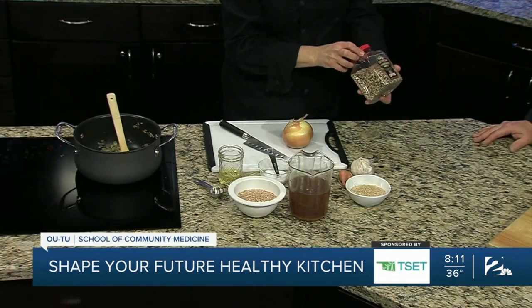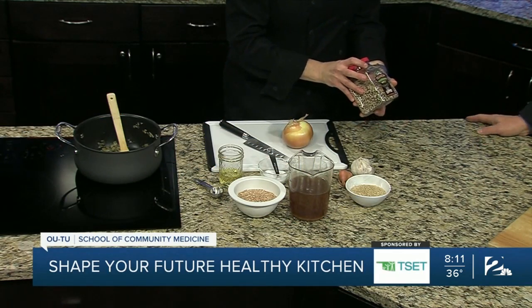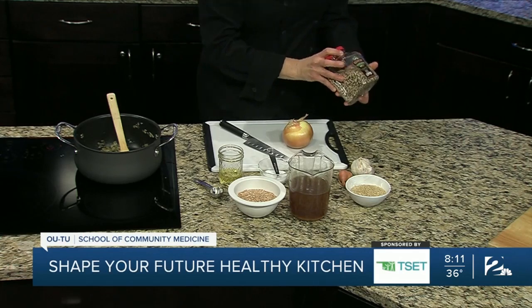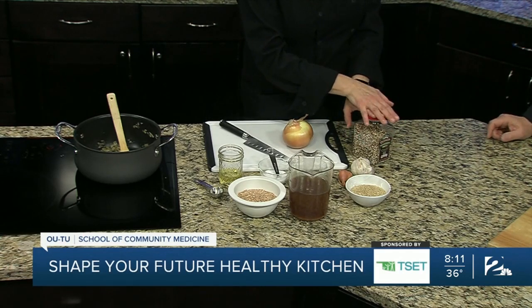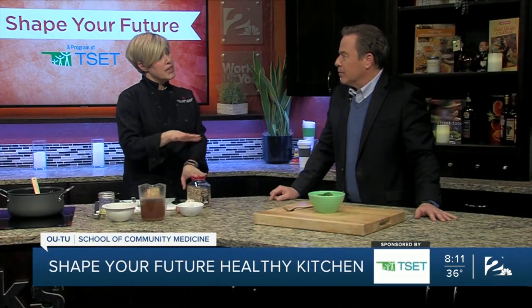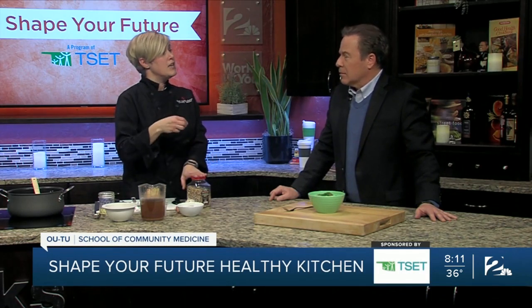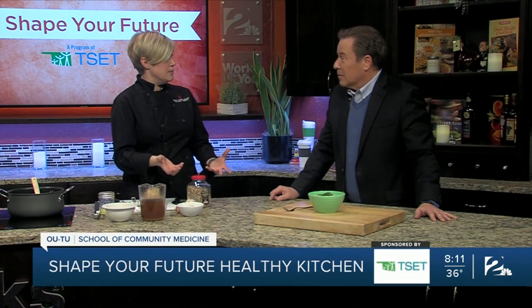So with pilaf, which is what we're making today — you might be more familiar with rice pilaf; I think most people have had rice pilaf at a restaurant. That's just going to be sautéed onion and garlic. You add the grain, either water or stock, and you steam it like you would a traditional steamed intact grain. But pilaf is a method, so you can use any kind of grain.